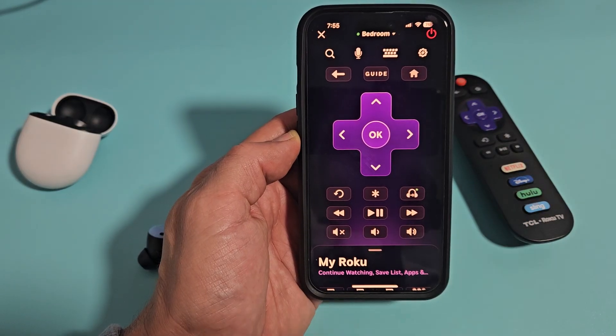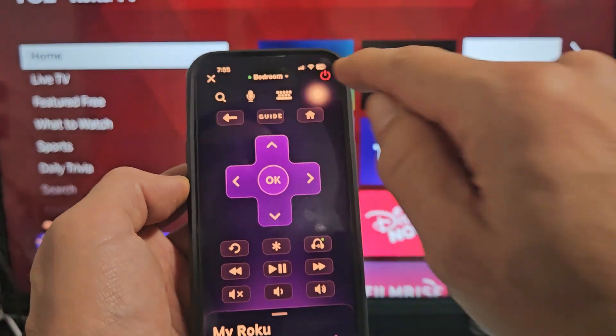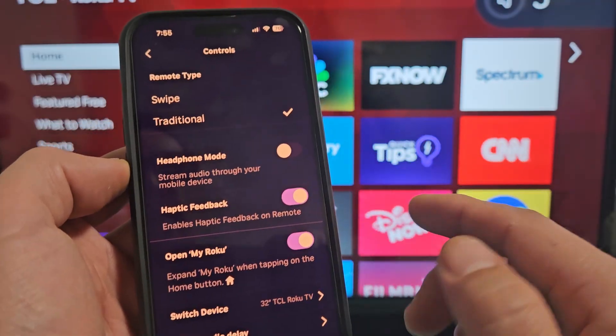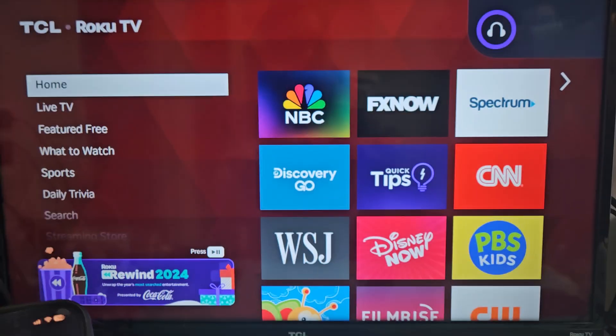Back in the Roku app, with something playing, go to Settings and tap on Headphone Mode right here. It's currently off. I can go ahead and turn it on, and you get this message here.